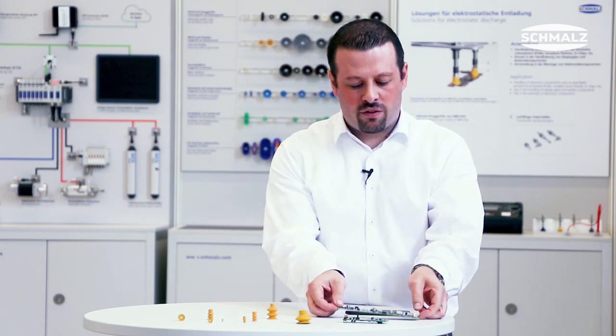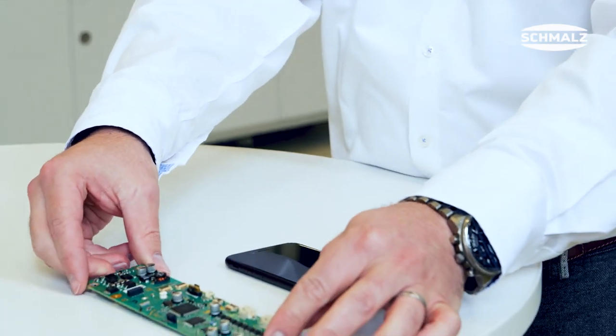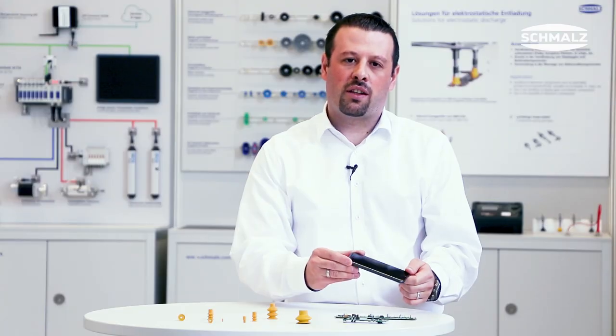Electrostatic discharge is a topic that is getting more and more important in the electronics industry — for example, in the manufacturing assembly of printed circuit boards or in the assembly manufacturing of electronic devices. Uncontrolled discharge could create irreversible damages to these components. But how can this be avoided?